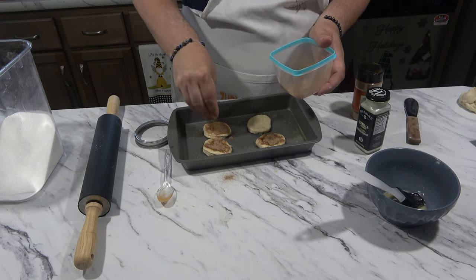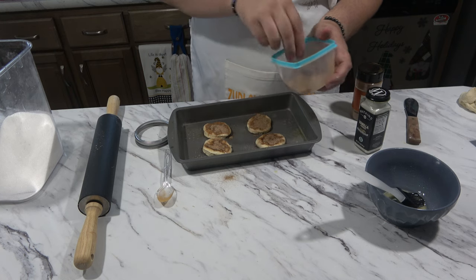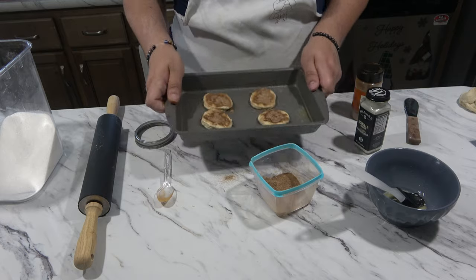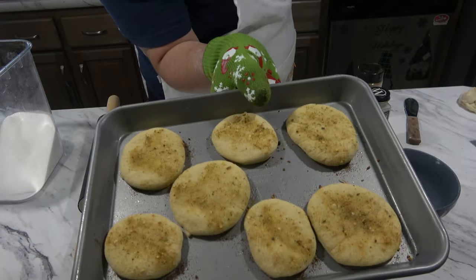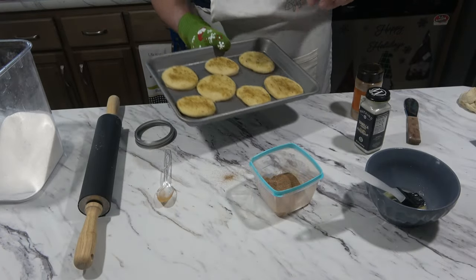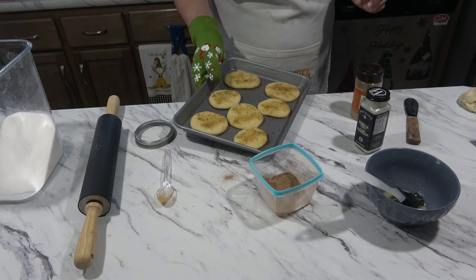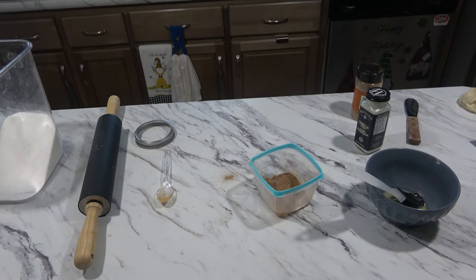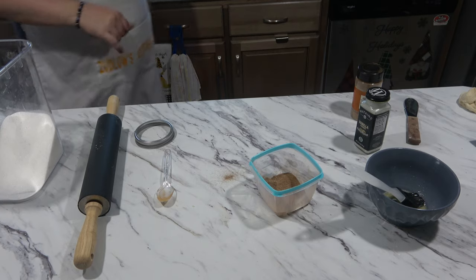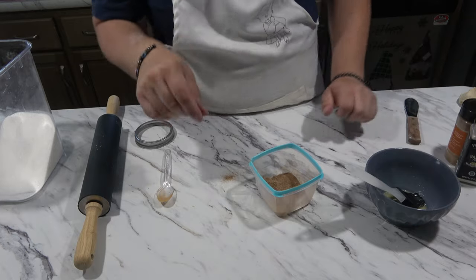It reminds me of a cinnamon roll, honestly. I'm going to go ahead and make these for about 15 to 20 minutes as well. Look at these — don't they look delicious? These might actually be done already. I'm going to give them just a few more minutes and then take them out. They definitely look done. So I'm going to keep those in there for about another two to three minutes and then we will assemble our little pizza.